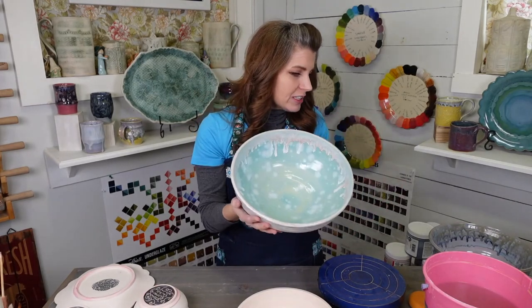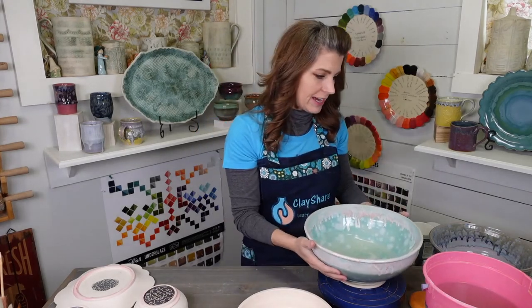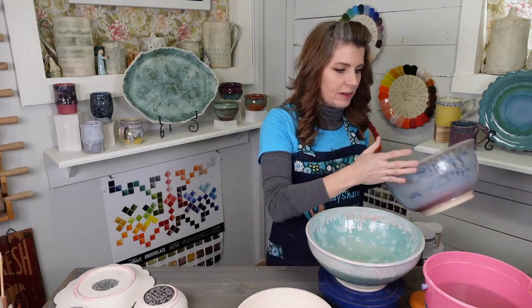All the glazes I'm using are food safe. I want to put that out there because I get asked a lot — do you have to worry about food safety? Well, you have to worry about it, but not with these glazes.